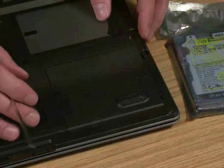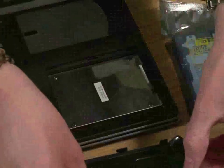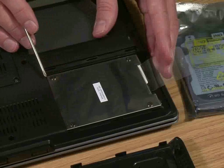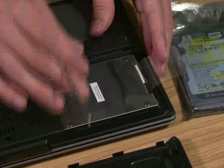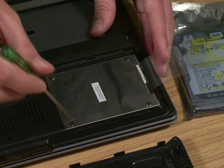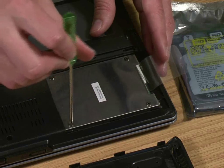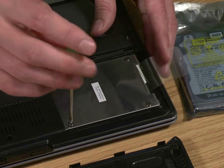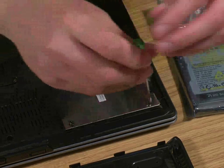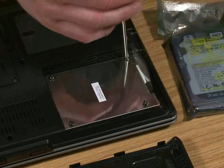We've got the two small screws out now and it's simply a pop-out device. Now you can see the actual chassis that holds the drive in place. Just like a desktop drive, it's a series of screws that hold it in its casing — that's simply to protect the drive from vibration. Luckily, these screws are much shorter and come out in one go.